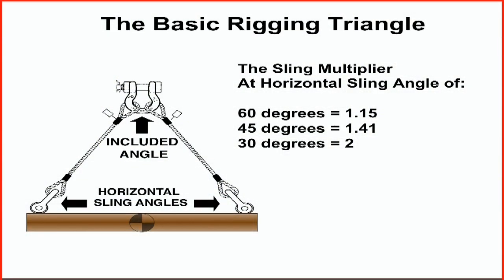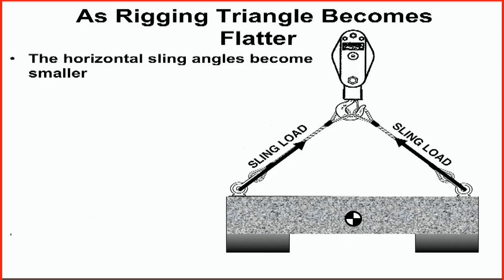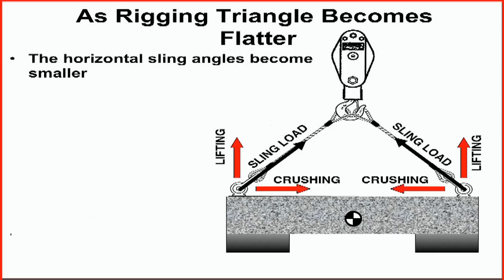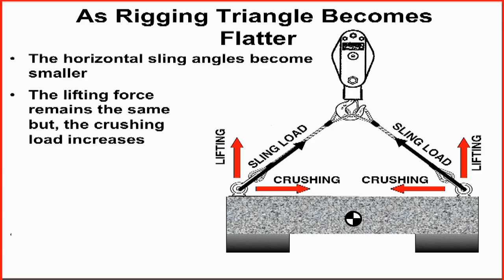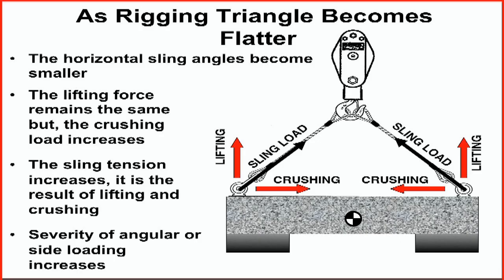Focusing on the horizontal sling angles formed in the rigging triangle highlights several best practices valuable to the rigger. As the rigging triangle becomes flatter, the horizontal sling angles become smaller. As the horizontal sling angles become smaller, even though the lifting load remains the same, the crushing loads increase. The sling tension results from both lifting and crushing, so as the sling angle becomes smaller, the sling tension and the load at the load connections increase, and the crushing forces pulling the slings toward the center of gravity also increase.